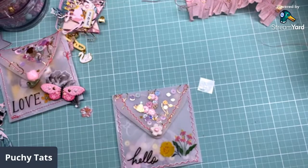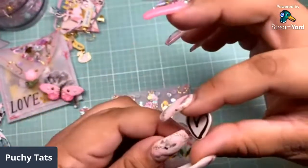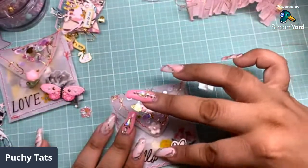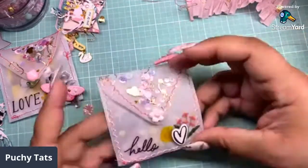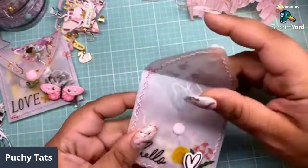I'm obsessed with the butterflies on this — I used almost all my little butterfly chipboards. The yellow is a sticker from the Garden Party sticker book. We're going with this. I like that, that's cute. There goes our little shaker thing. Let's go ahead and make a quick little memory dex to go in there.